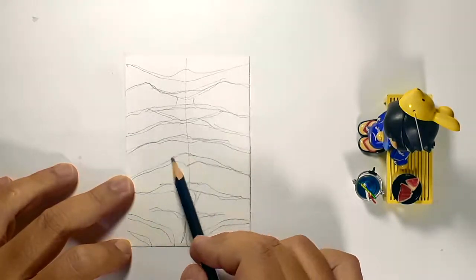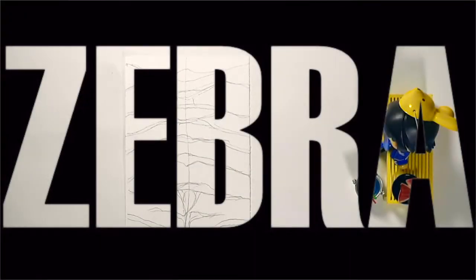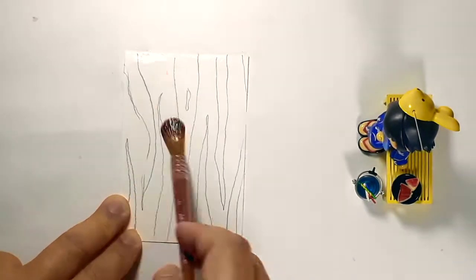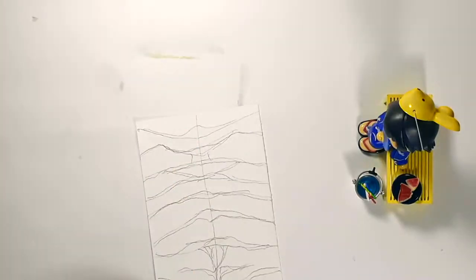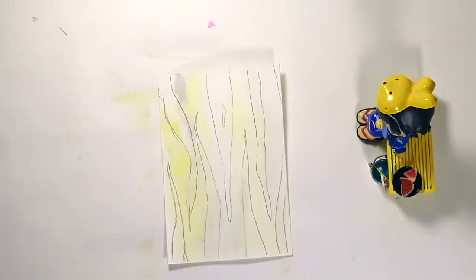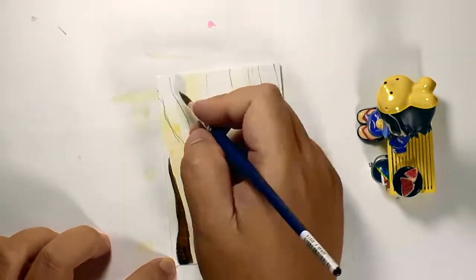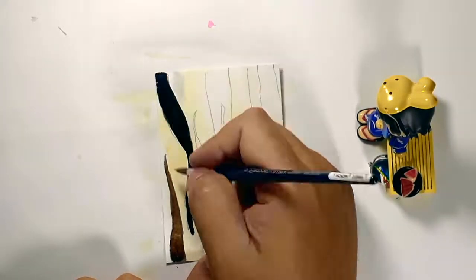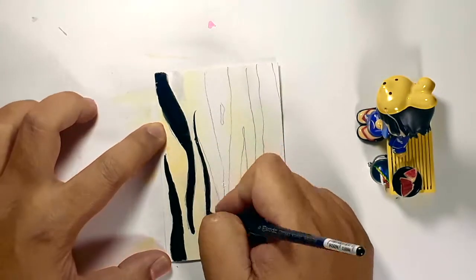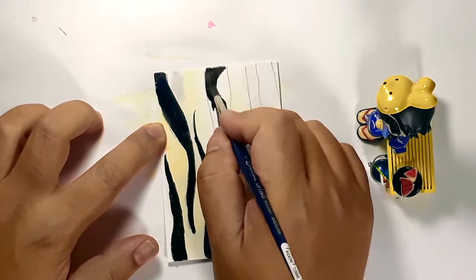Now once you have the patterns done, all you have to do is just change the background color to make them look like a certain animal. For a zebra, you can have a plain white background, or in this example, I placed a little yellow and some grey. For the stripes, you can use multiple colors. Here I will be using black, but you can also use a very dark brown. And just like how you would do your wood grains, all you have to do is follow the lines that you created earlier.